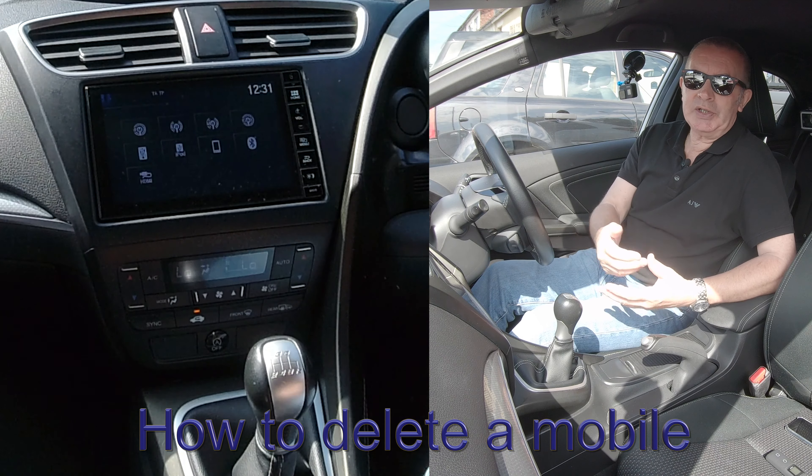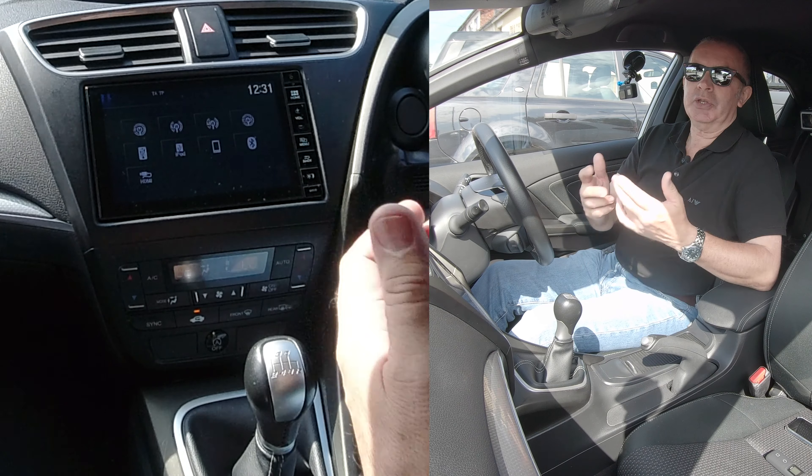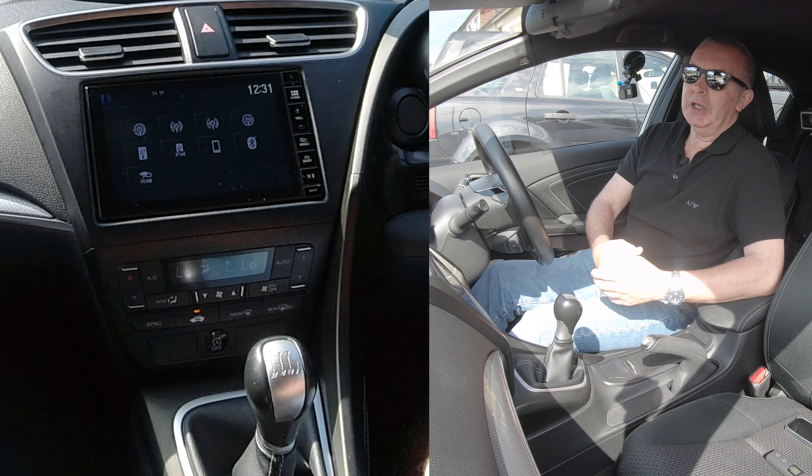I'll show you how to unpair, debond, or delete a phone from the Bluetooth audio system in this Honda. It's not quite as easy or intuitive as you would hope.